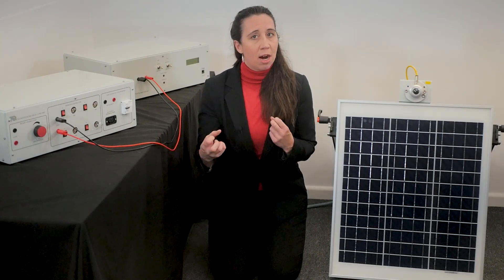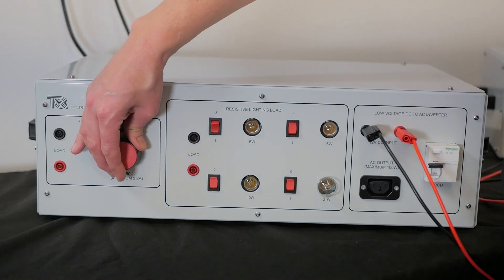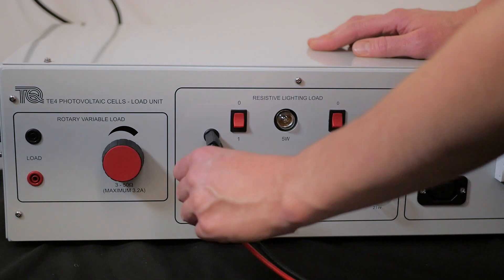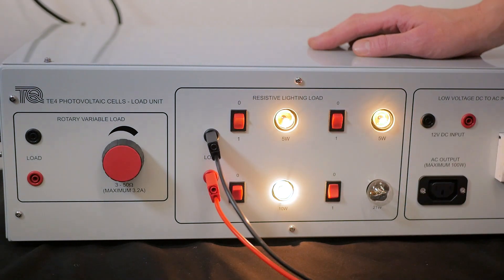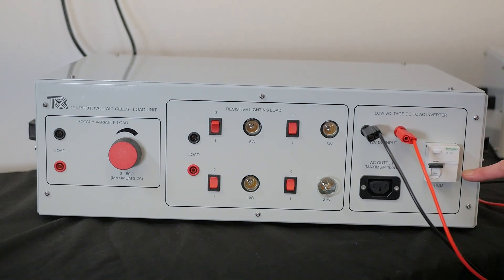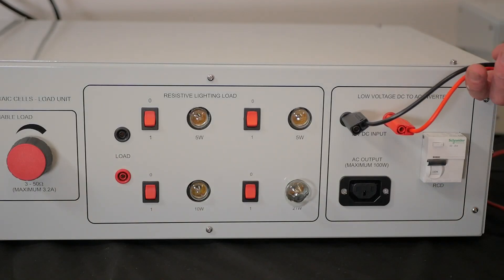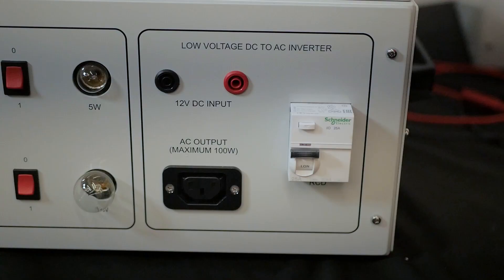Having now covered the energy harvesting and battery storage elements, let's talk about the load unit that has three different loads. The first is a rotary variable resistance load that shows the battery's performance. In the middle is the resistive lighting load area consisting of four individually switched lamps, giving a range of low voltage loads between 5 watts and 41 watts as seen in the table here. On the other side is the low voltage DC to AC mains inverter, taking the 12 volt DC from the large battery and converting it to 240 volt AC to power mains devices like this fan. An RCD is fitted to the output for safety reasons.